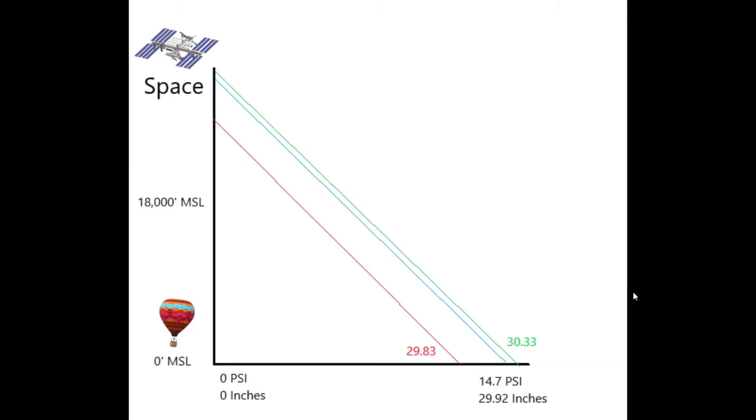Now, with an added red and green line on the graph, these two lines represent what happens when you change your altimeter setting. When we set 2983, we're shifting the line over so that something like 10 psi now gives an indication of 0 feet MSL. Likewise, at 7 psi, where that would have given 18,000 feet MSL, it might now only give 5,000 feet MSL. The opposite is true as we set the altimeter setting higher — the green line is the same line translated to the right, so for a given pressure we will indicate a little higher.